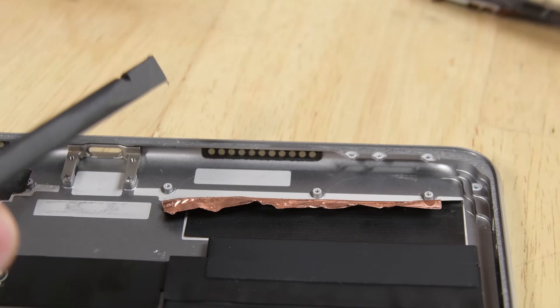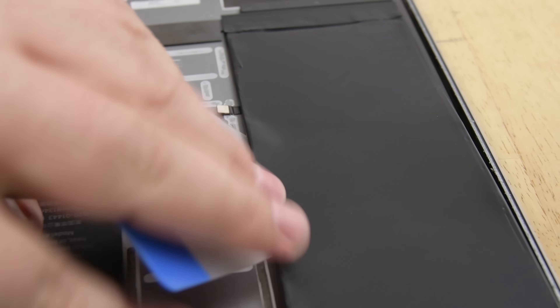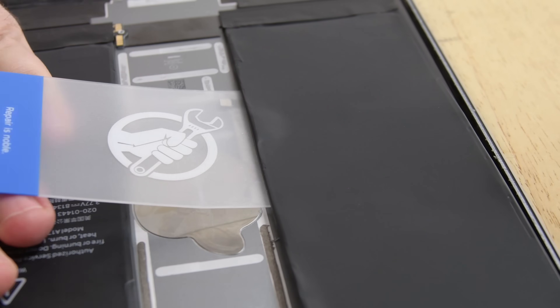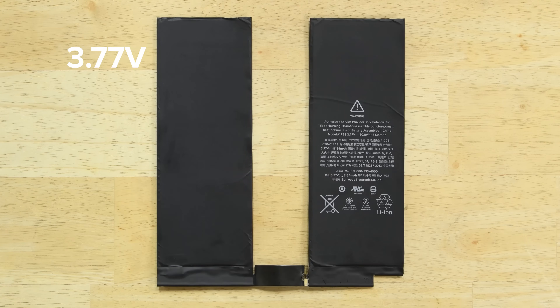Last to come out were the bottom speaker chambers and the battery. We had our fingers crossed for battery pull tabs in this iPad Pro, but alas, there were none to be found. It's time to pry out this 3.77 volt, 8,134 milliamp hour battery.